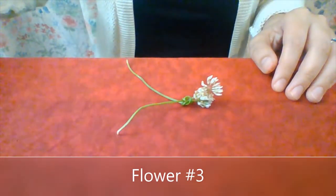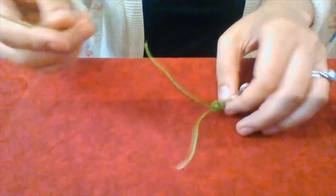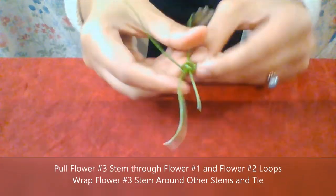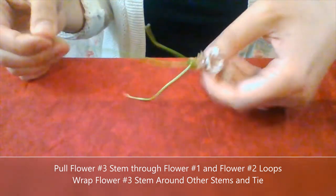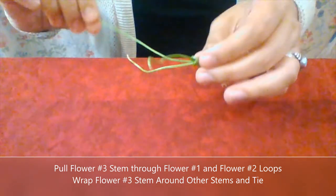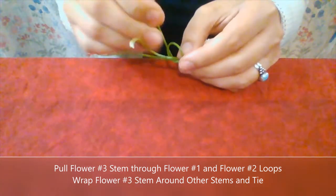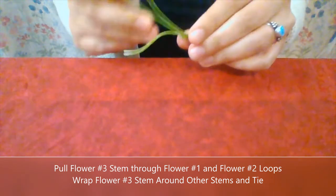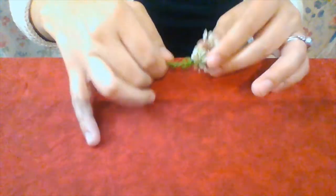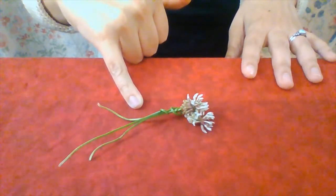Now we're ready to add our third flower. I'm going to pull it through those first two loops — and there it is. They're starting to stack on each other. I take that third stem, loop it around, and pull it through. It doesn't have to be perfectly tight. You can see that now we are starting to build our flower chain for our flower crown.